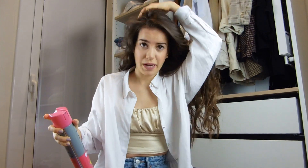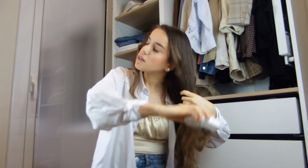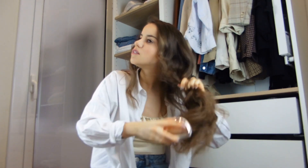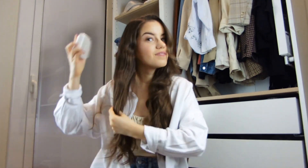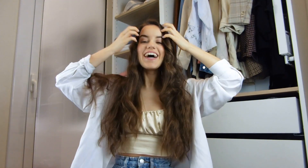Then flip it back out with a hairbrush and go through the curls. And ta-da! I have my hair completely curled.